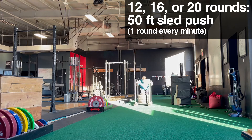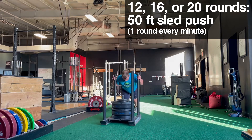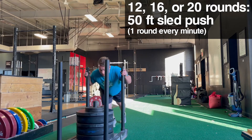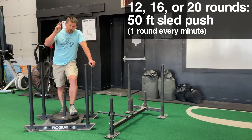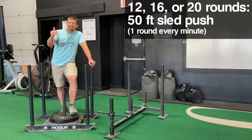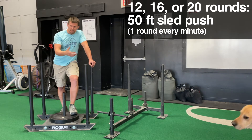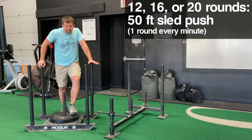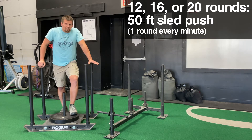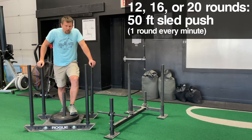Maybe the first day you work with the sled, you do 12 rounds. Maybe the second day you do 16 rounds. The third day — don't do these consecutively, by the way — you do 20 rounds. After you get 20 rounds, you kind of graduate. Now you ratchet it back down to 12 rounds and add a little bit of weight, then work back up through 12, 16, and 20 rounds again. We chose 12, 16, and 20 because if you're trying to finish where you started, you don't want an odd number of rounds.